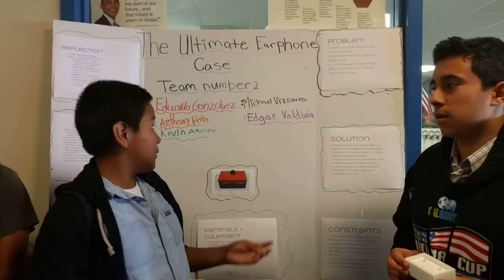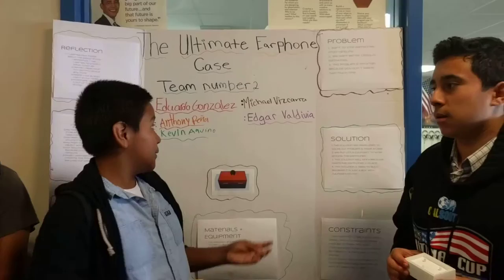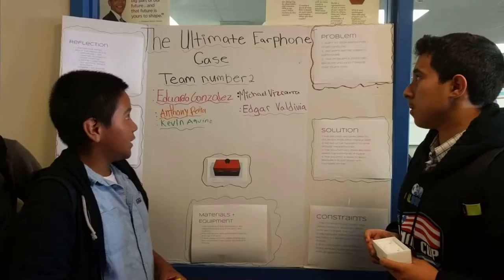We're from Spurgeon, and we're entering the OC Maker Challenge. We have the ultimate earphone case. One of the problems that we had is our earbuds getting tangled up. We also wanted better cases for our earphones. The problem's important because you don't waste that much time.